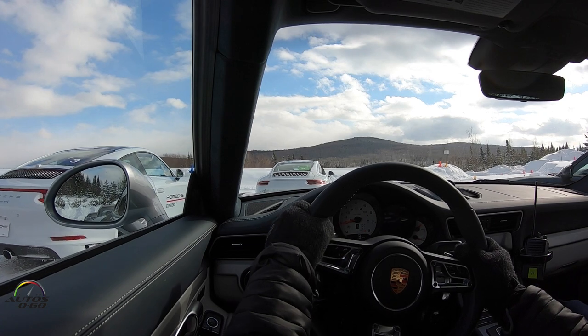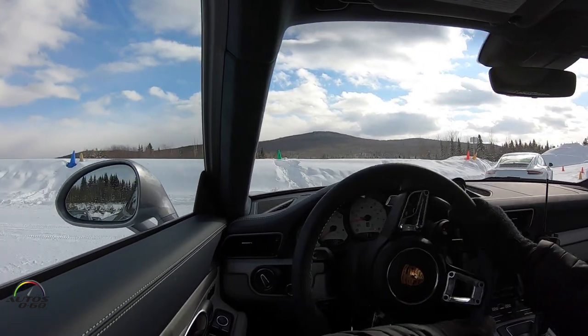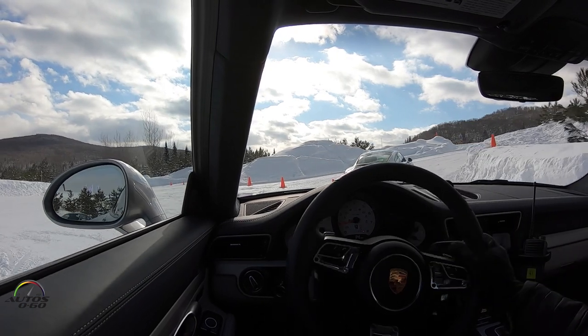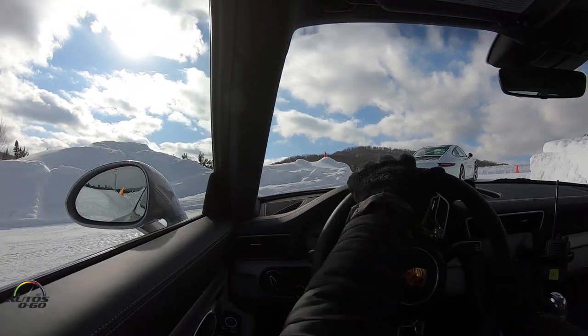As mentioned, we'll get the silver cars falling in behind me, then the black cars, then the others. As we come out of here, we're going to make this tight right uphill and get back onto Track 1.